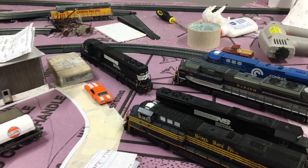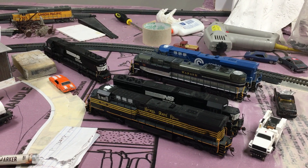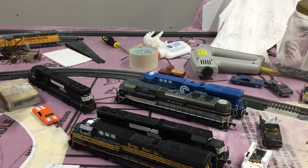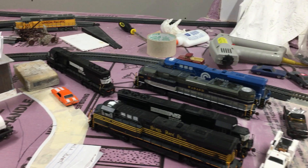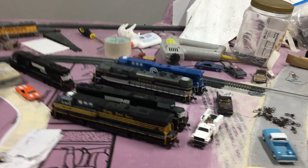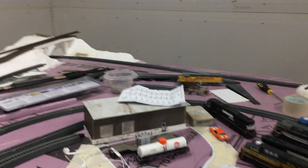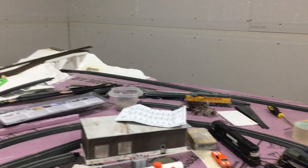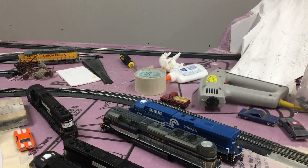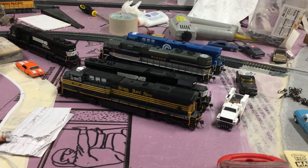Here's all my locomotives. I have a lot of ES44ACs — one of them is on the line right now. I got two Conrail ES44ACs and the Heritage Units, including the Wabash Heritage Units and the Nickel Plate Road.